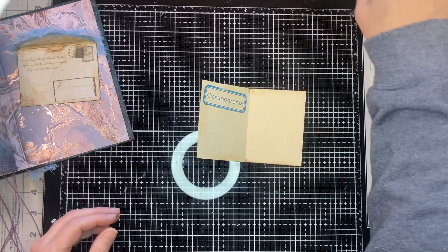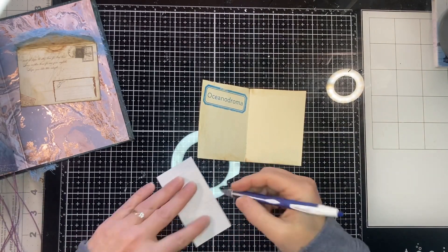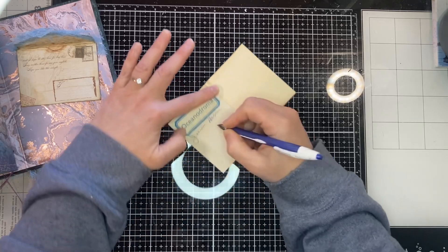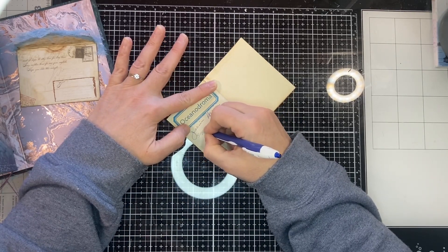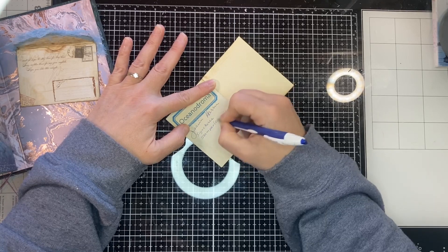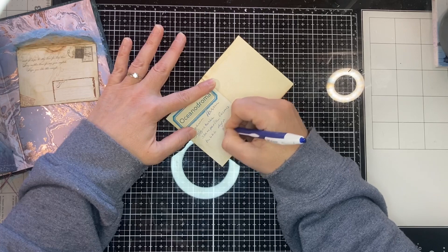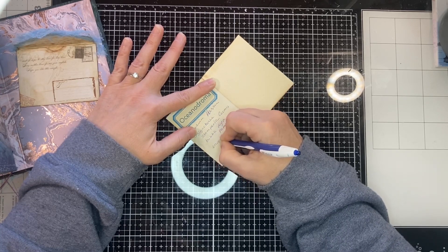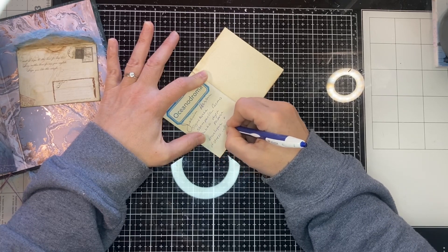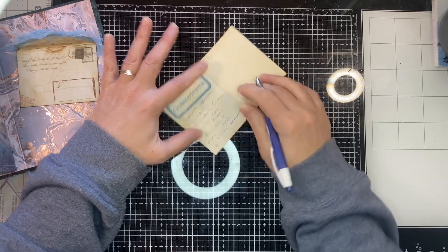I just have to write a note here and sign it. My contribution: signatures are Stamperia Cosmos bubble-dyed papers, envelopes, and distress-inked tracing paper. There we go — that is my contribution.